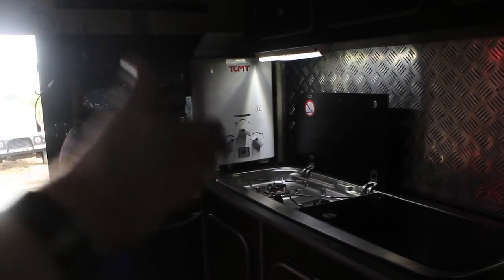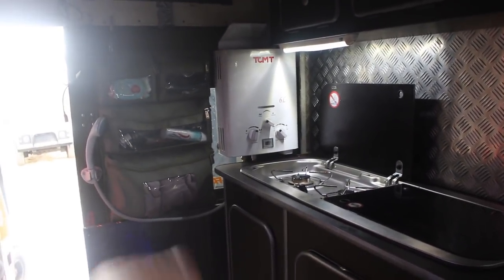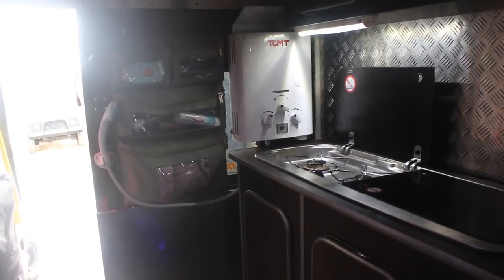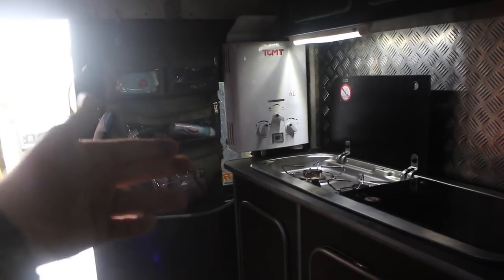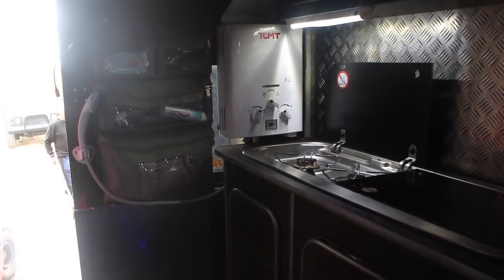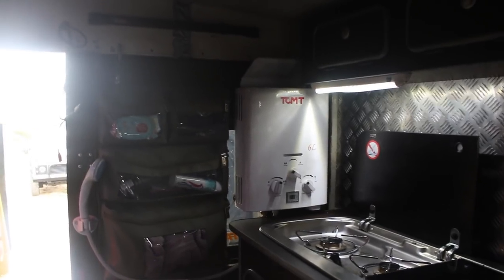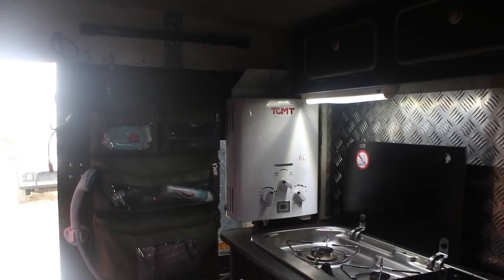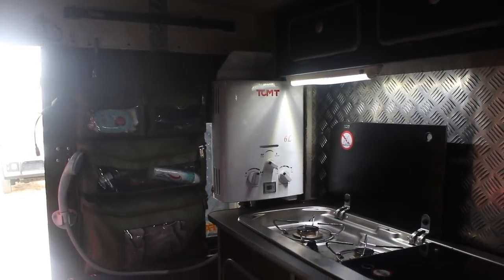On the inside we've got a twin burner for all your cooking, a sink for cleaning, and instant on-demand hot water. It's just a China special with some AA batteries as the igniter — you put pressurised water and gas into it, and it's a nice cheap way to have hot water. The only thing is you've got to have the door open because it's venting inside, which isn't ideal — it's really an outside shower — but it's still a good option when it's cold outside.